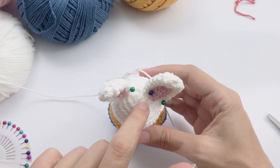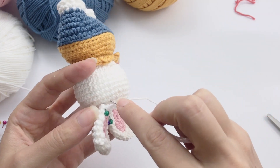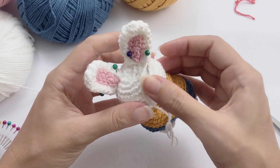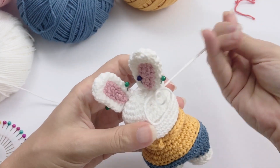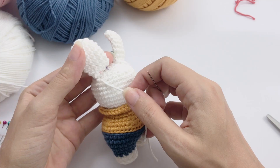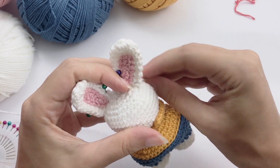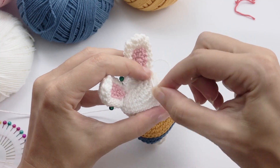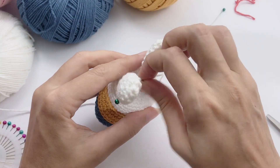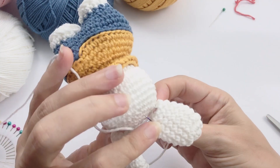Now we finally arrive at the assembling of these limbs — this toy is almost done. I'll show you the central part for sewing the ear. The exact position where I sew every piece of this bunny is in the description of this video. The written pattern is in the description — there you'll find the exact row for sewing the ears and the exact round for embroidering the eyes, in case you're using safety eyes.